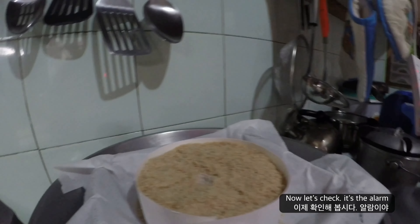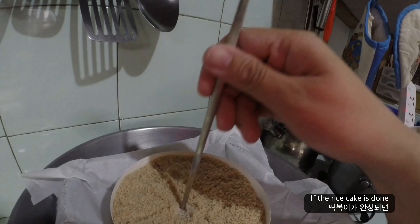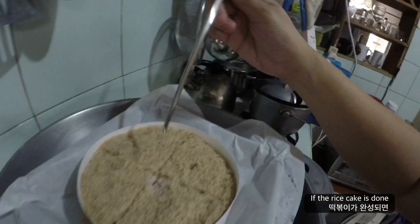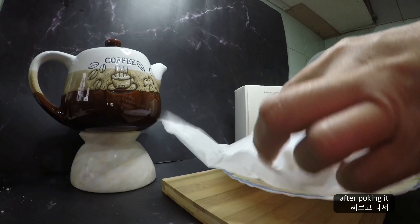And now let's check it — it's the alarm. It says if the rice cake is ready, you shouldn't see much residue left on the chopstick after poking it.